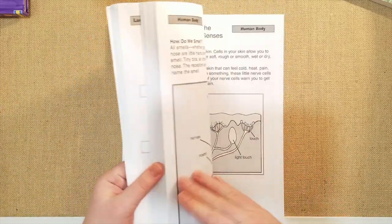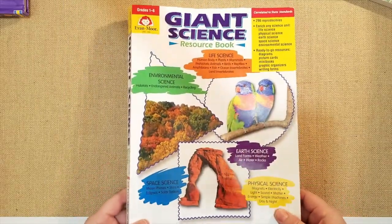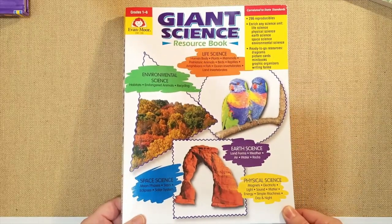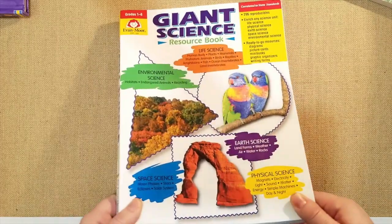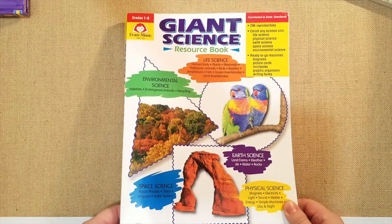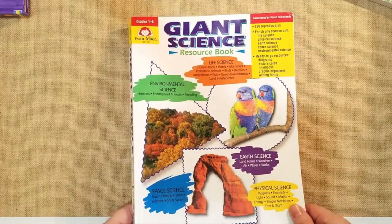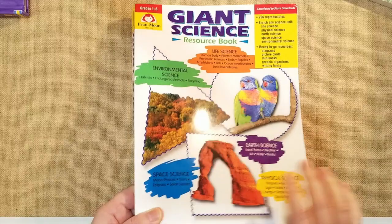I hope you guys enjoyed this flip-through and got some ideas from it. I am an Evan Moore affiliate so I did partner up with them because they are such a good company — I've had a lot of Evan Moore books since I first started homeschooling. I picked this one to share because we are doing a lot of science unit studies lately and this is just a good resource to have. It saves so much time — you don't have to search online for PDFs because they're already here, all 300 pages.